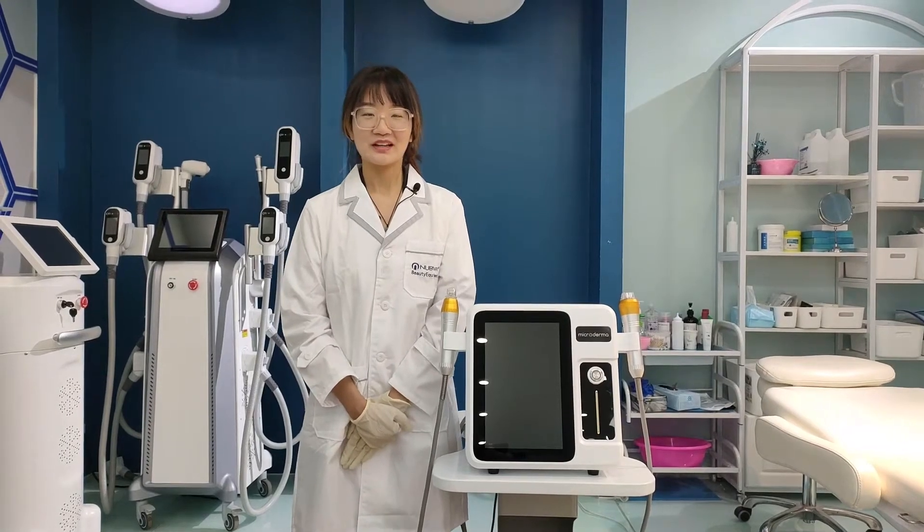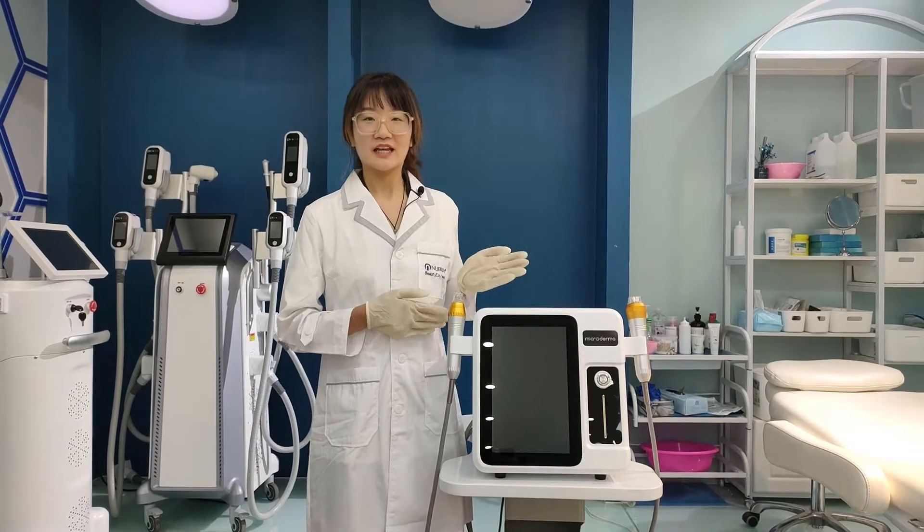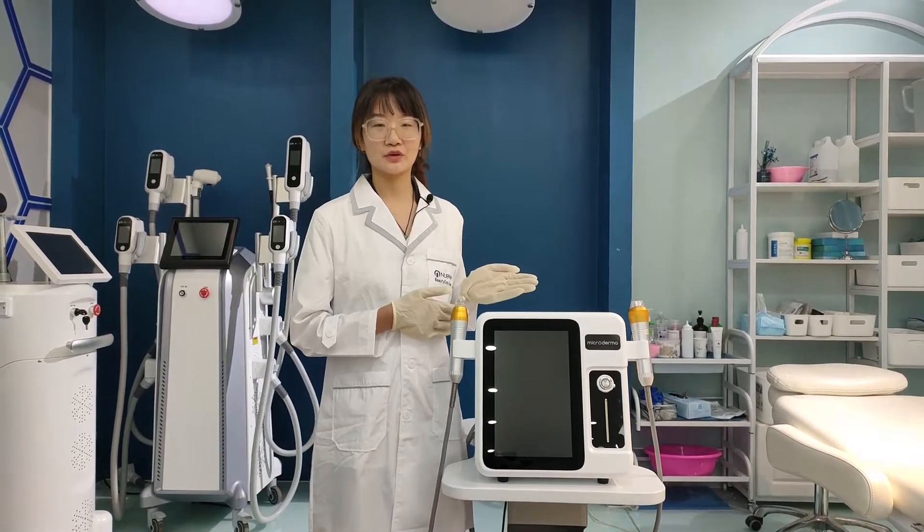Hi, welcome to Mabway. This is the latest RF microneedle machine and now I will introduce it to you.